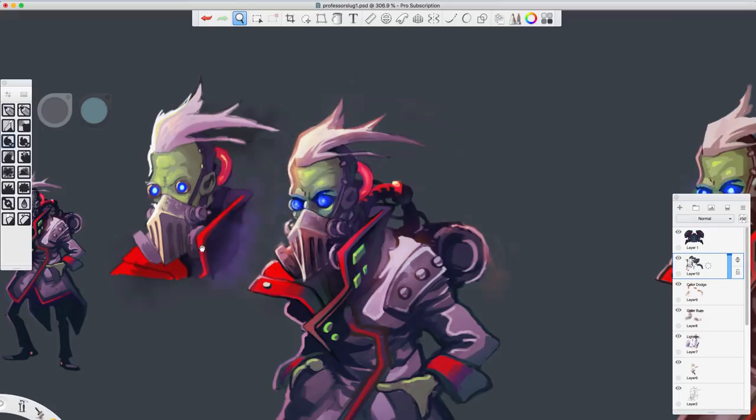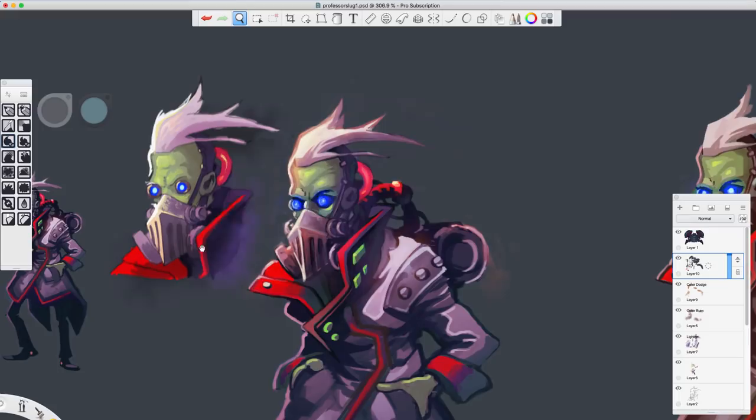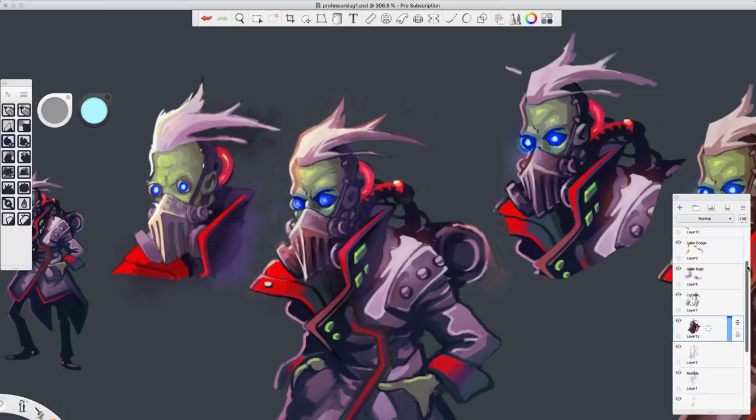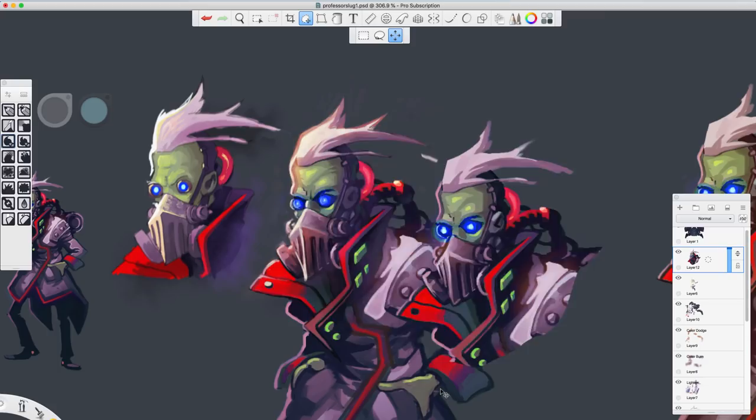Okay, so here you can see a strong distinction. Let's pull up our original line art piece. Let's make a selection using this tool here — we'll select the area that we did and then copy it. Command C copies, command V pastes. Let's grab the correct layer and drag that all the way up on top of everything so that we can evaluate how we did with painting out our lines.